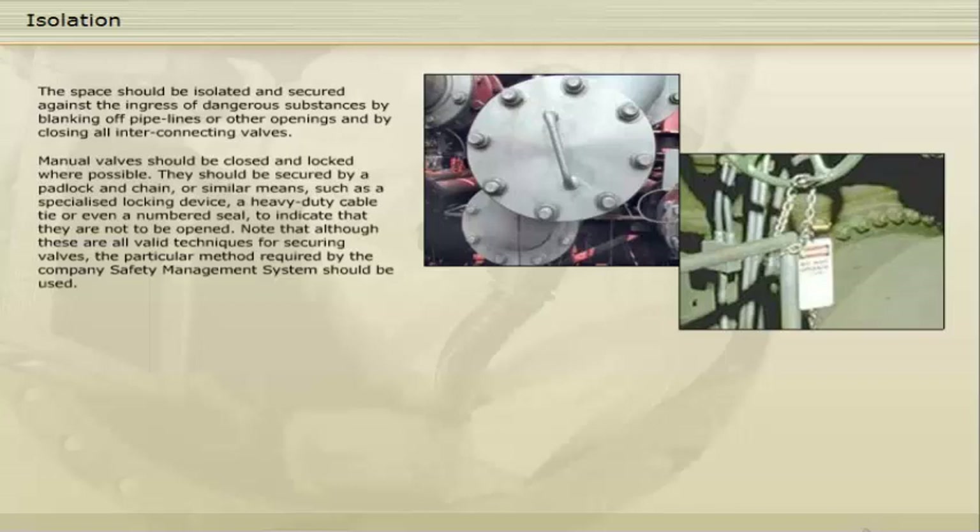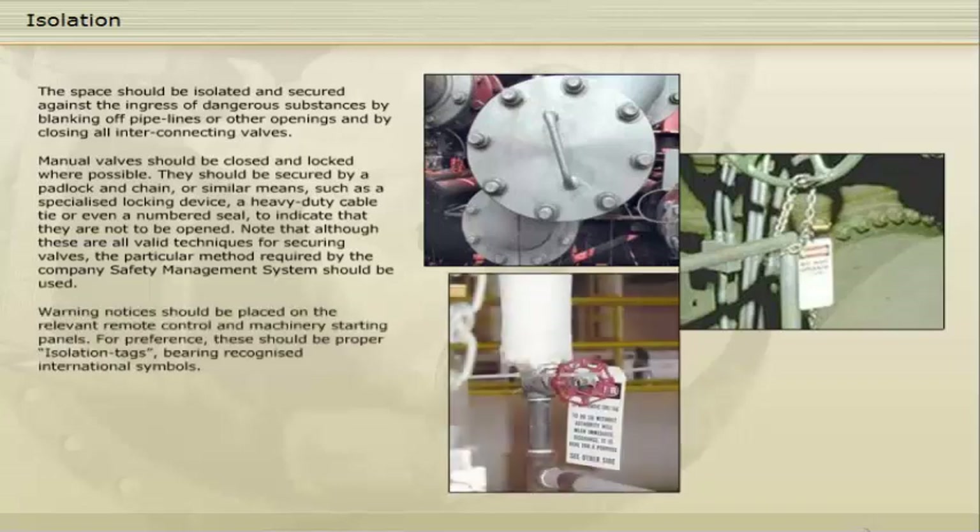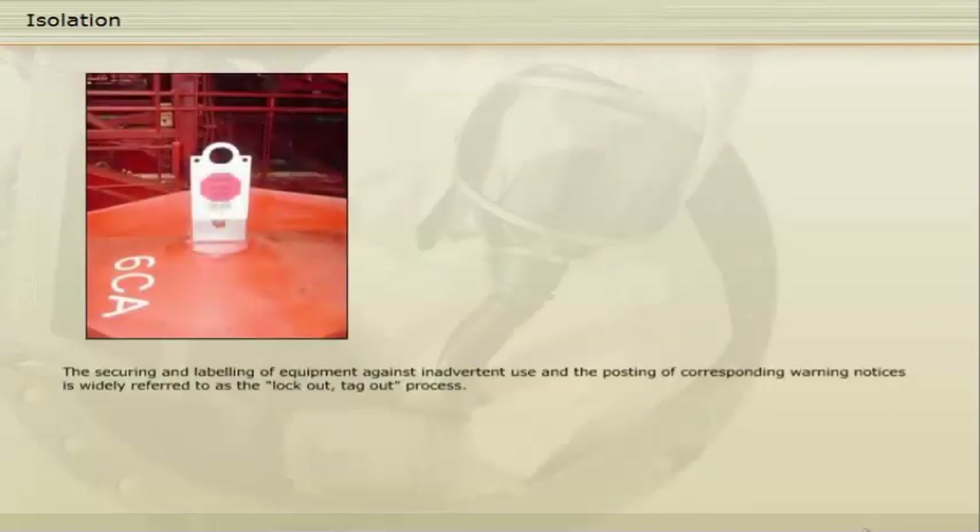Note that although these are all valid techniques for securing valves, the particular method required by the company safety management system should be used. Warning notices should be placed on the relevant remote control and machinery starting panels. For preference, these should be proper isolation tags bearing recognised international symbols. The securing and labelling of equipment against inadvertent use and the posting of corresponding warning notices is widely referred to as the lockout-tagout process.